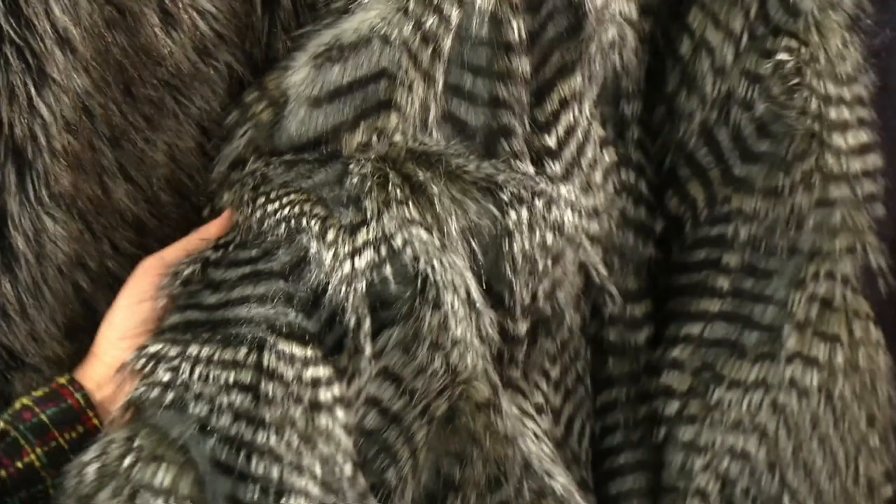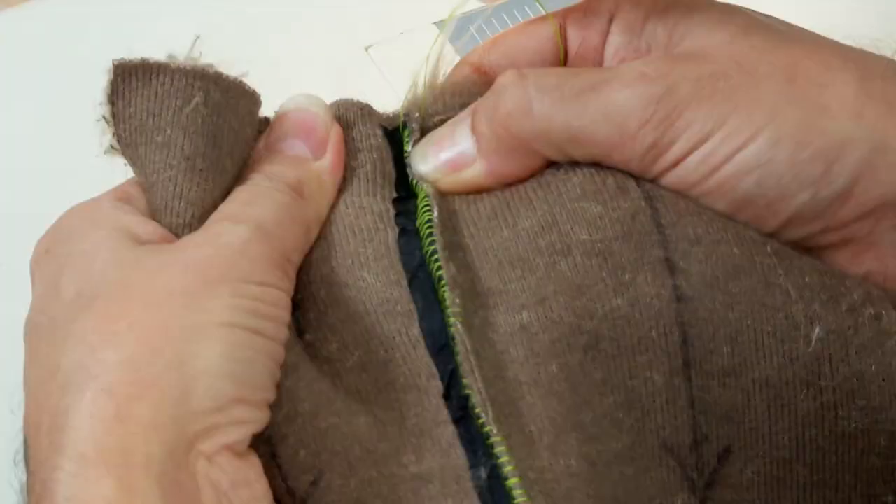I love to sew with fake fur. There are short napped furs, there are long napped furs, and these all present their specific challenges. When you're sewing with fur, the fur has to be the star, so the patterns have to be fairly simple. Also, when you're sewing with fur, you need particular seam methods of construction, which I'm going to cover.